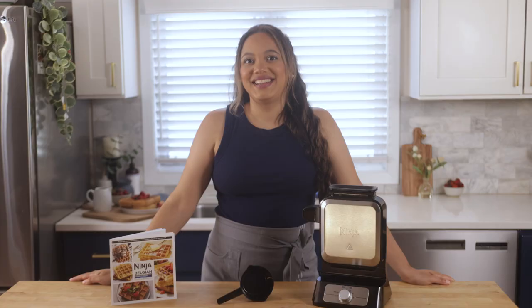If you're looking for more information on the Ninja Belgian Waffle Maker Pro, visit ninjakitchen.com. And for some tasty recipe inspiration, be sure to visit ninjatestkitchen.com.